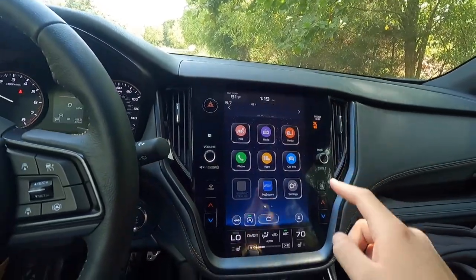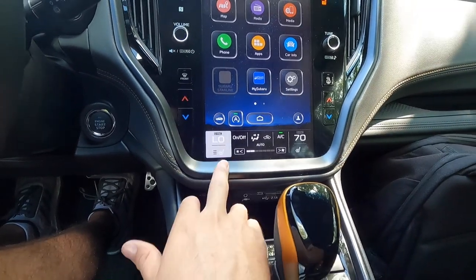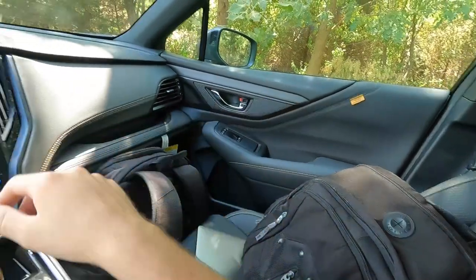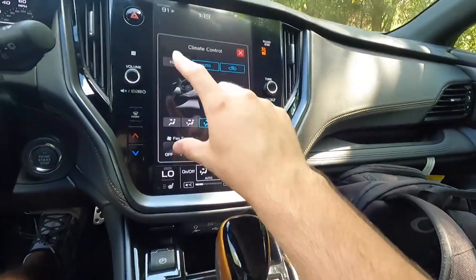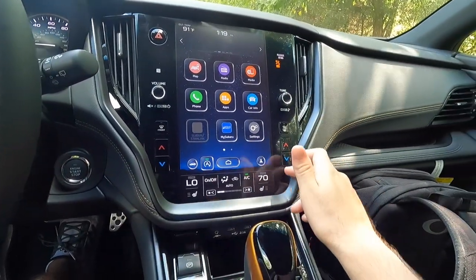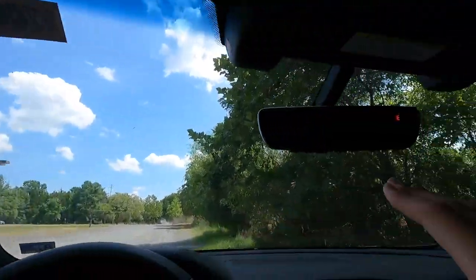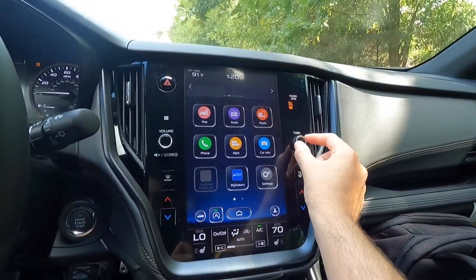At the bottom of the screen is the climate control. You have heated seats with three levels of adjustability for both driver and front passenger. There's a fan control — turn it all the way up or down — and clicking it brings up the full climate control stack. This is a dual-zone climate control system where you can independently raise or lower temperature on each side. There's also a button that turns on the rear window defroster and heated exterior side view mirrors.